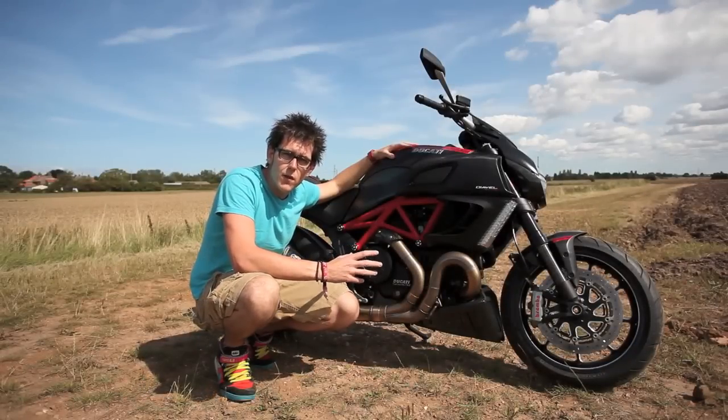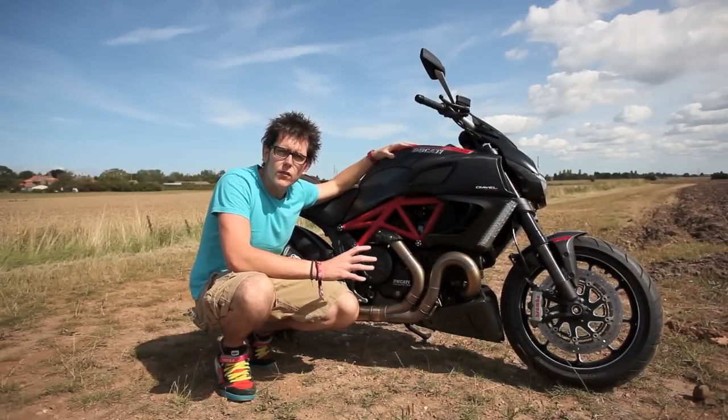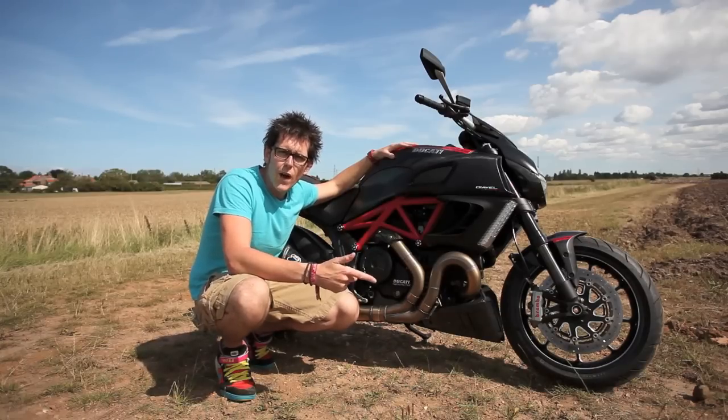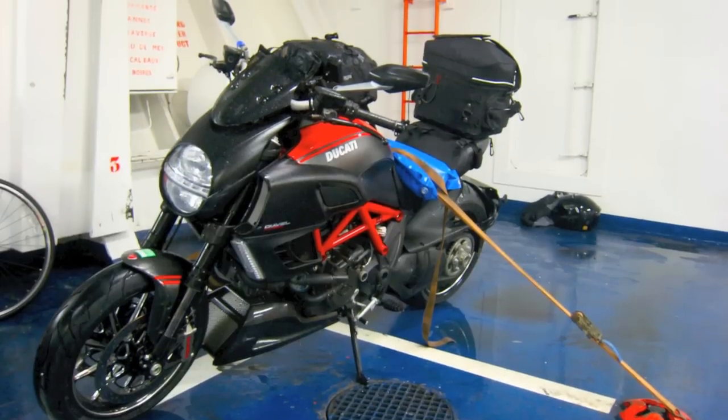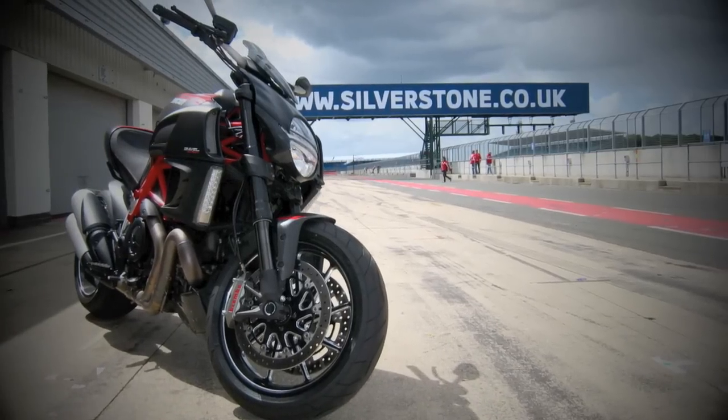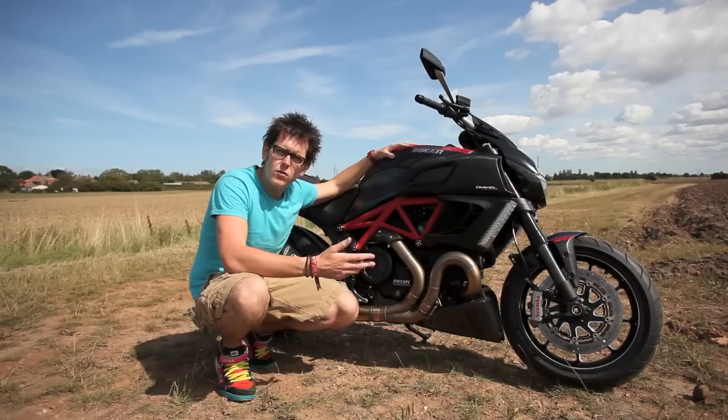I've had the bike since the end of April this year and so far I've covered 3,000 miles in all different conditions — the dry and the wet, touring to France, done a couple of track days, general blasts out on weekends with mates and to a few bike nights.